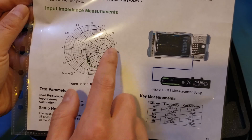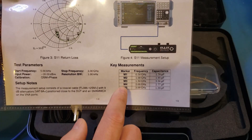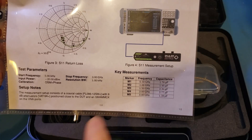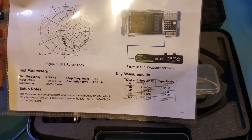You can also see the S11 measurement with respect to frequency. And here you can see the measured input capacitance — from this table, the input capacitance is mainly within 2 pF, which supports the claimed 3 pF maximum capacitance.